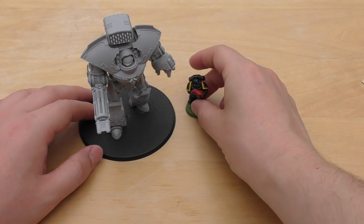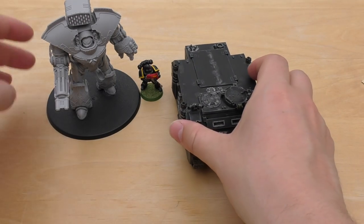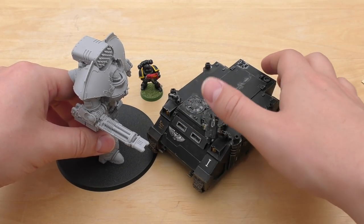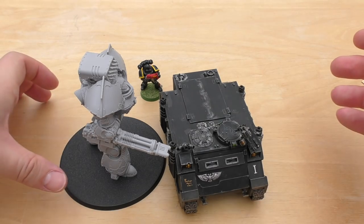There we go — that's a little size comparison with that little super soldier. And then this is a Rhino — it could definitely give the Rhino a bad day. It towers over a Rhino.